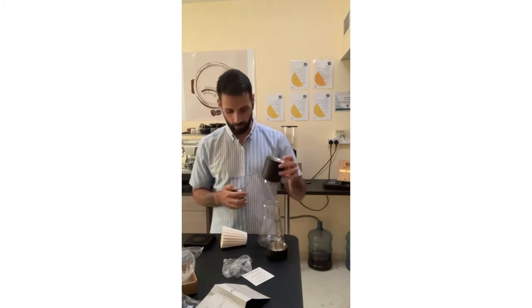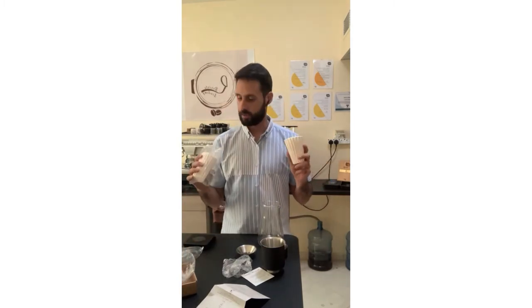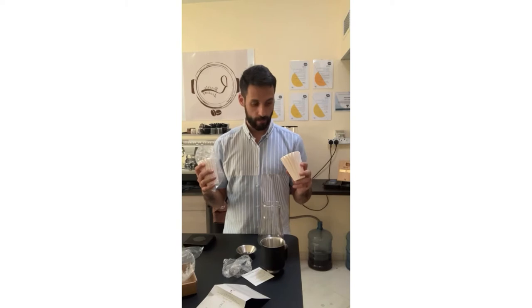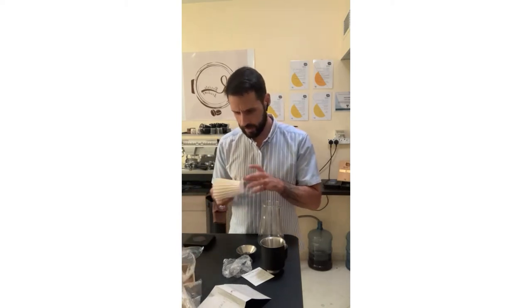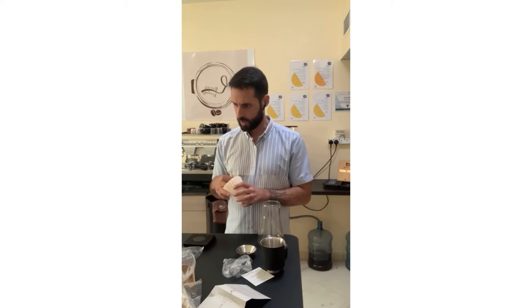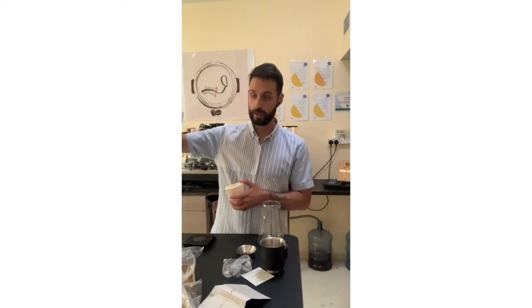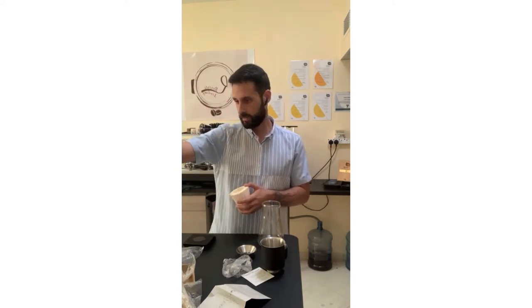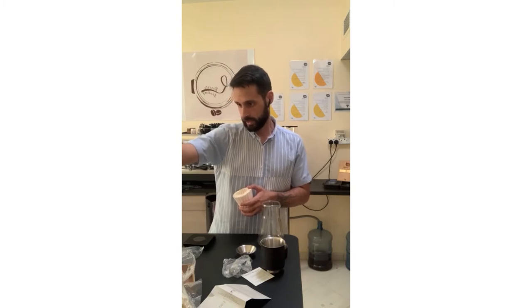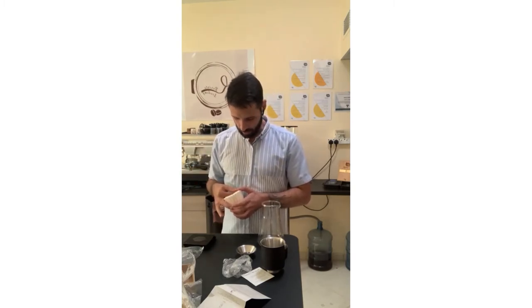This is the first time I'm using it. I gathered two packages of filters — I think one pack is 15 pieces, so 30 filters total in this full set. It's called the Fellow Stagg XF dripper, so let's see how it works.